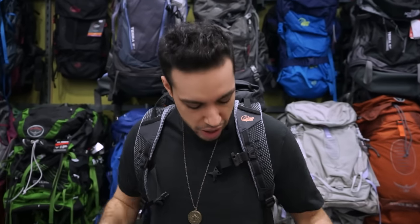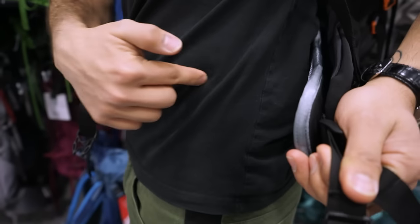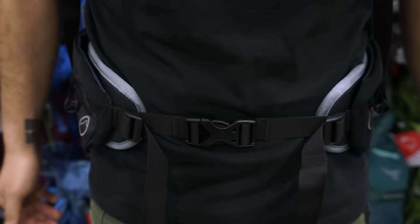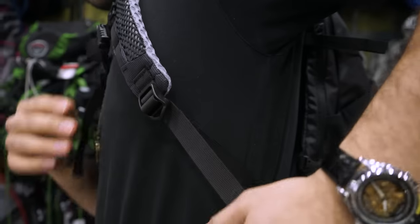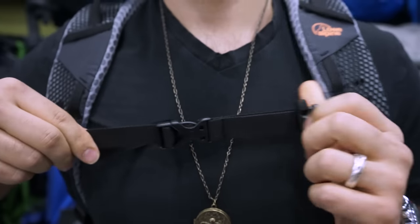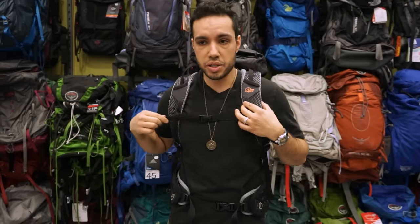Steps for trying on a backpack: first, make sure it fits nice and is comfortable, then do up your belt strap. Make sure it's sitting on your hips and tighten it just enough — not too tight to lose circulation. Next, the arm straps — make sure they're snug and nothing is pinching your armpits. Last step is your chest strap — don't pull it too tight, just enough to have some tension. That's it — ready to go.